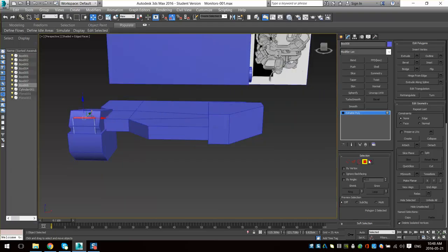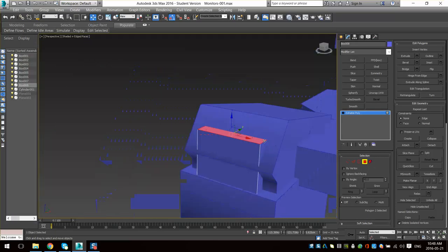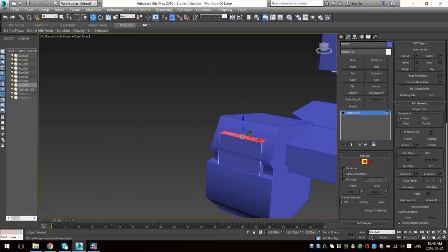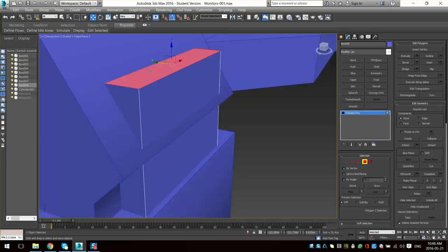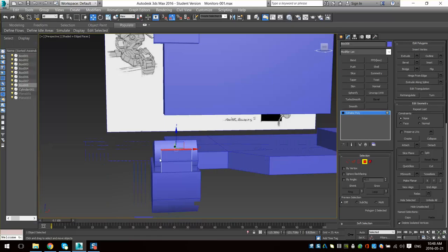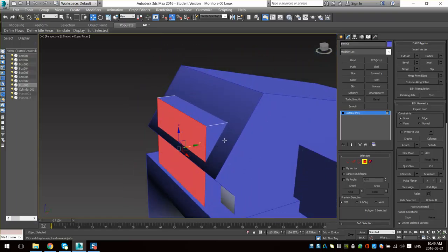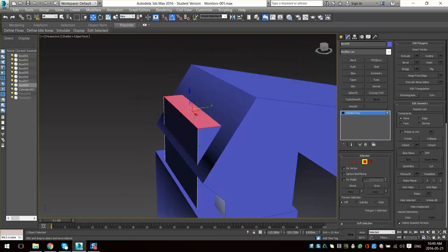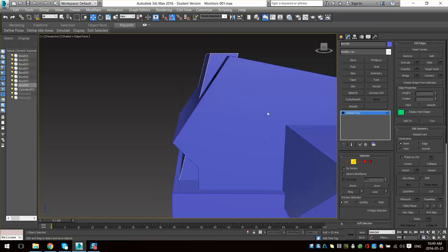If you guys remember when I was saying when you switch viewports you get F and then Z to move over — Z is really awesome when you're in Edit Poly mode because it'll focus on the polygon you have selected. Especially when you're deep in something and there's lots of objects, if you just select a face and hit Z it'll just center your viewport on that polygon or vert or whatever it is. Verts zoom in really close but it's still super handy.